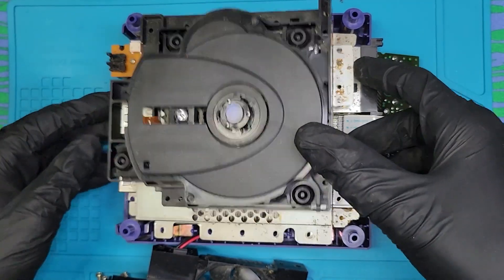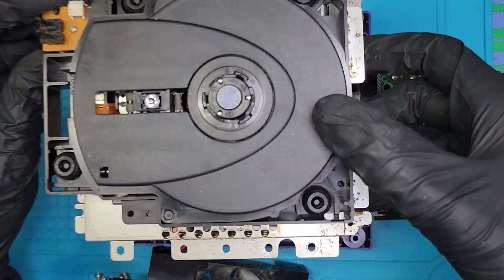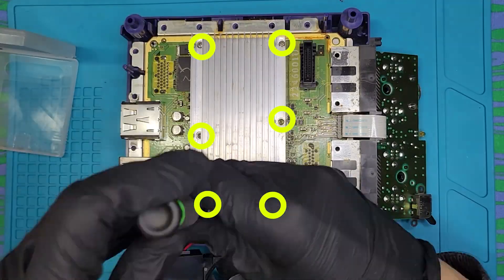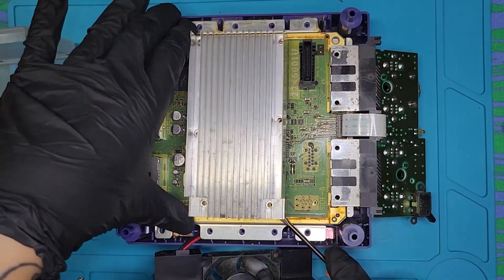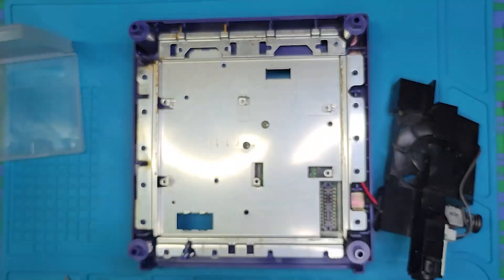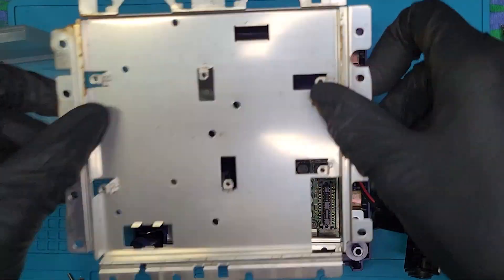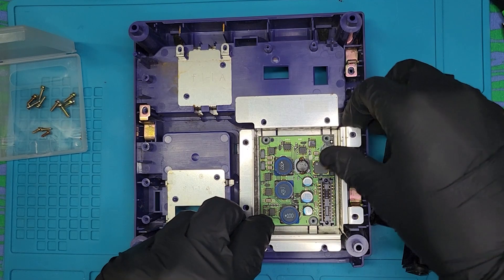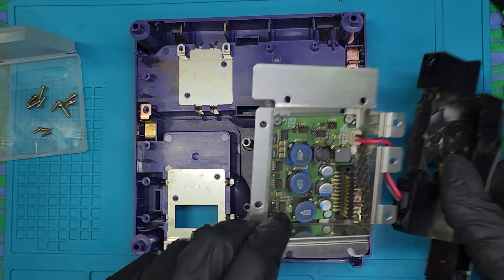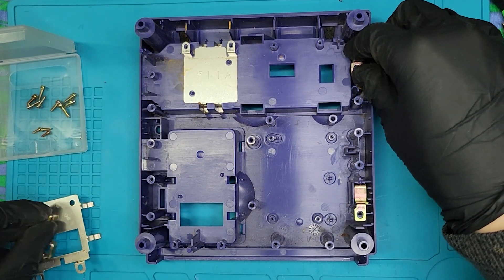As Shrek would say, ogres have layers, onions have layers — and I would like to add, GameCubes have tons of layers. Also tons of screws. This whole process of disassembly for the bottom half of the GameCube takes 30 to 40 minutes. The top half takes about 20 to 30 minutes to disassemble, and assembly does take longer than disassembly because you really have to figure out the nuanced ways that Nintendo specifically likes to build their systems together. It takes a little work, but it is really satisfying completing a puzzle when you finish.